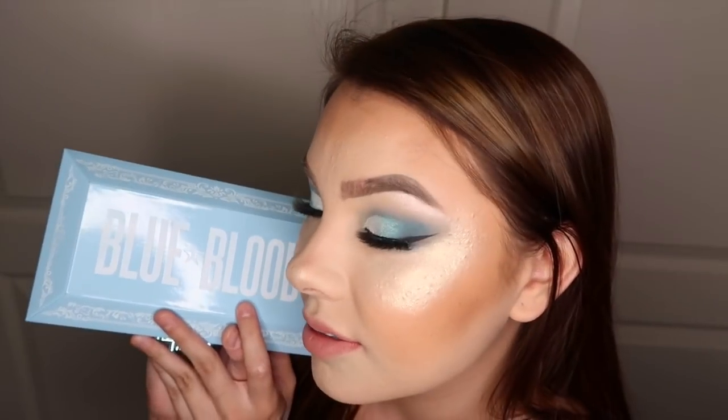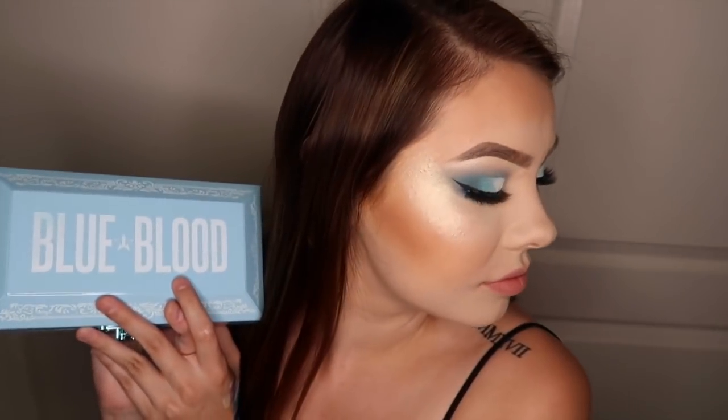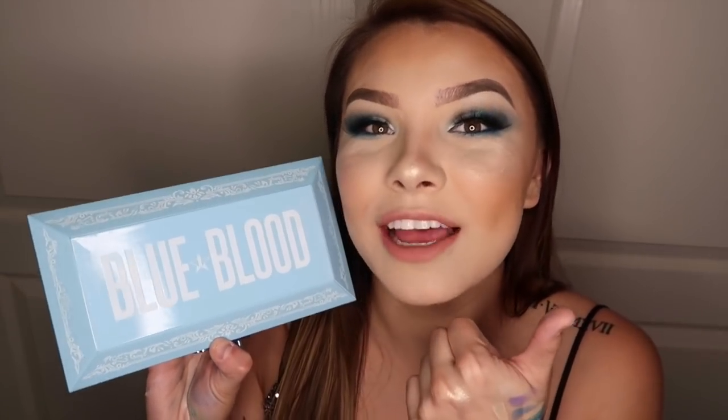So that is it for my Blue Blood Palette review. This is the final look. I'm just in love with this highlighter. Thank you guys so much for watching — leave your comments down below if you have tried this palette before. Make sure you give this video a thumbs up and hit that subscribe button if you haven't already. Thank you so much and I'll see you guys next time.